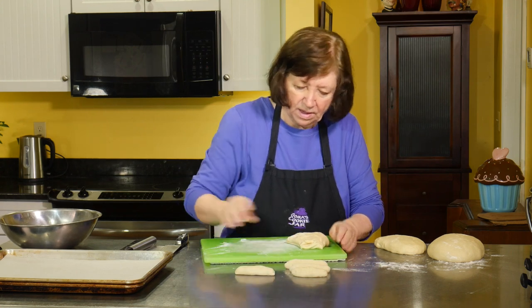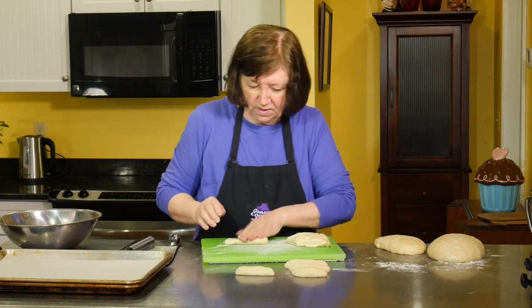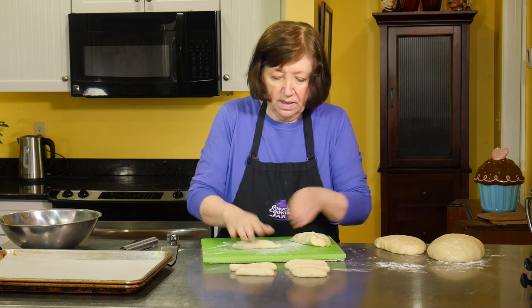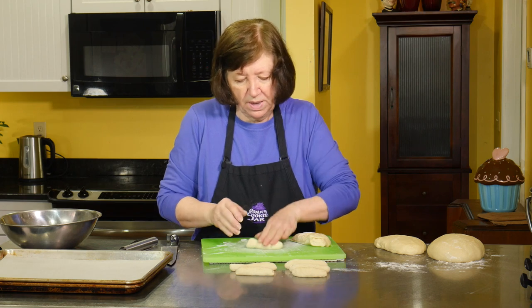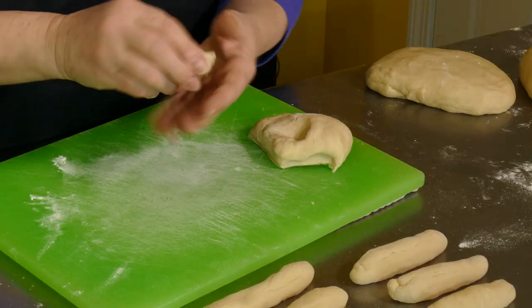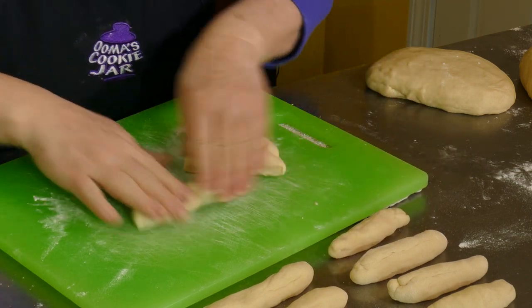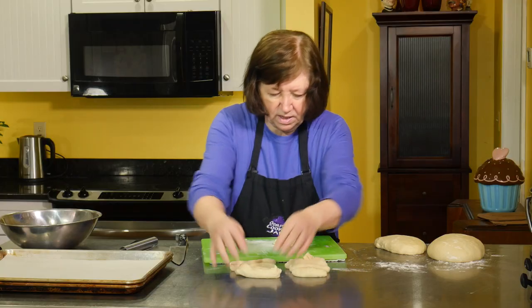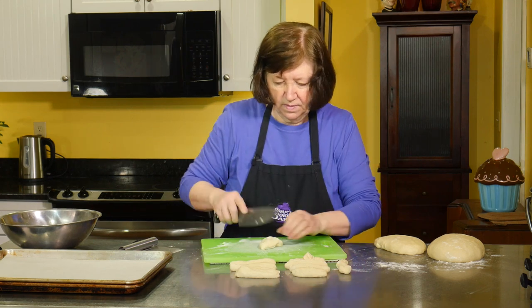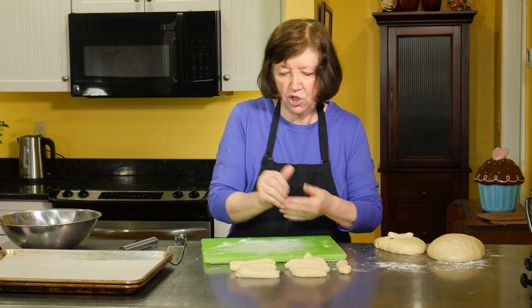These are friends coming over and I don't think they're going to sit and say your roll's bigger than mine — well, they might, you never know. Let's see how many rolls I get out of a half here. I may not use all of this piece for one roll, I may cut it shorter. There's seven, eight, nine, ten pieces. That's going to give me five rolls because I need two of these ropes for each roll.